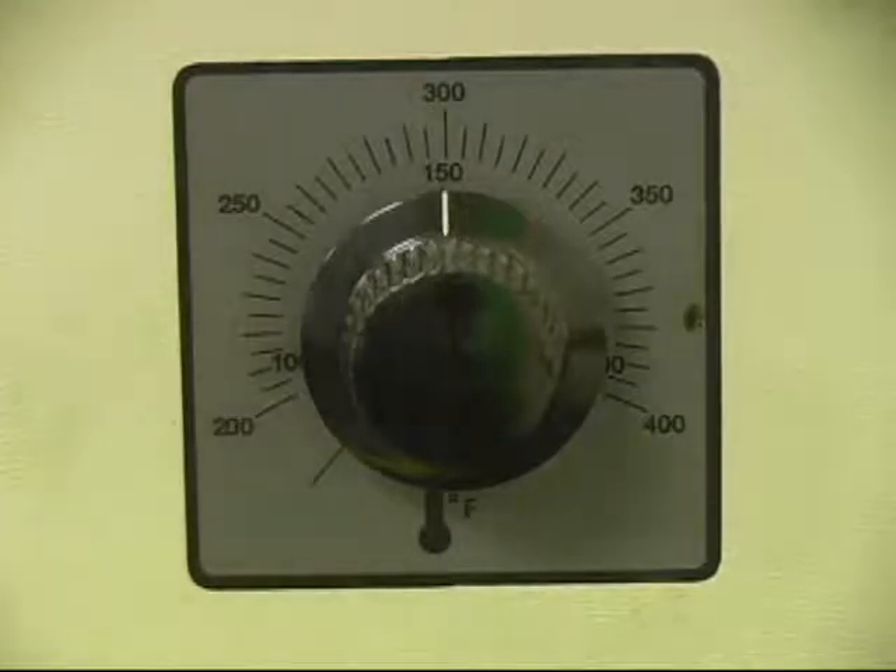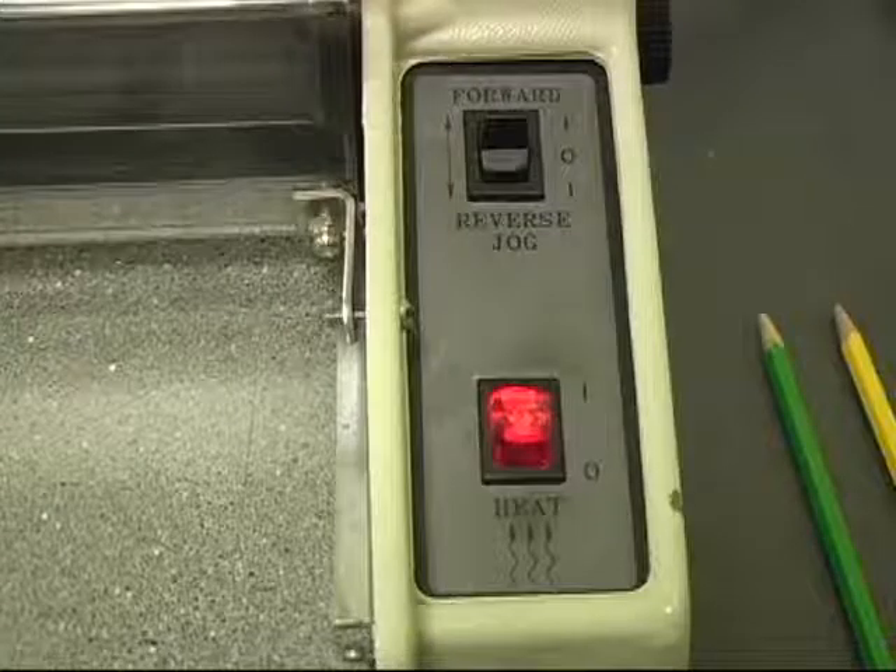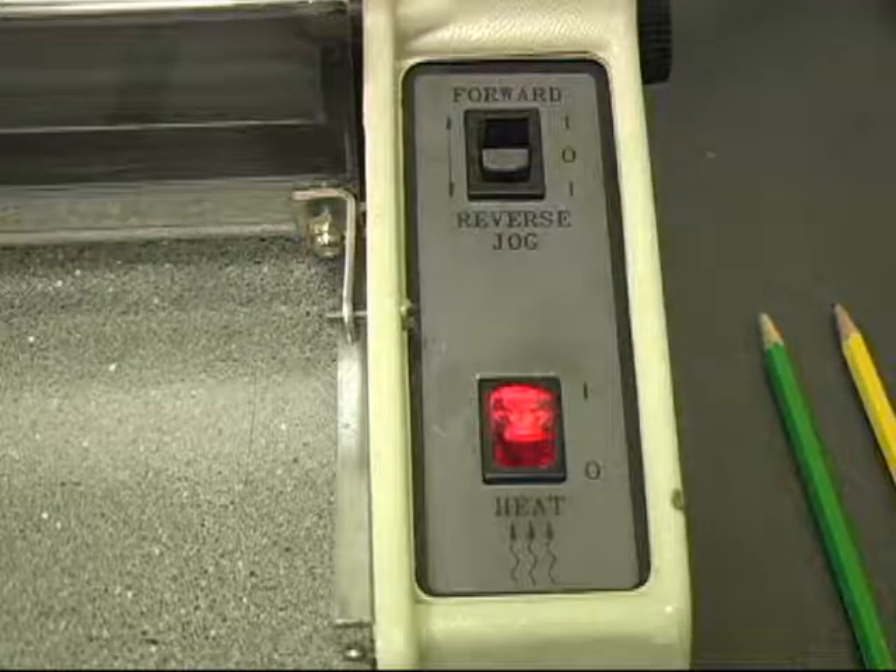When this is done, you can turn on the laminator by flipping the red switch on the front. The red light should come on, indicating that the laminator is heating up. When the light goes off, this means that the laminator has reached the set temperature.